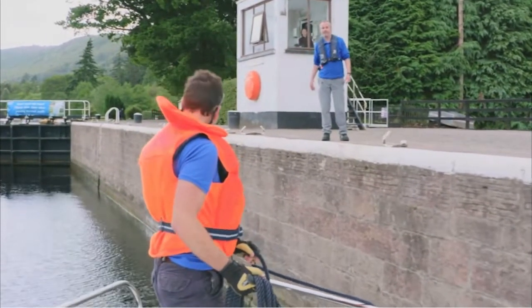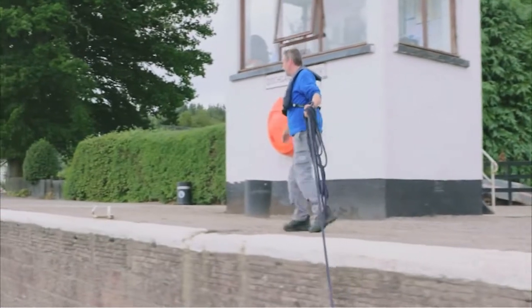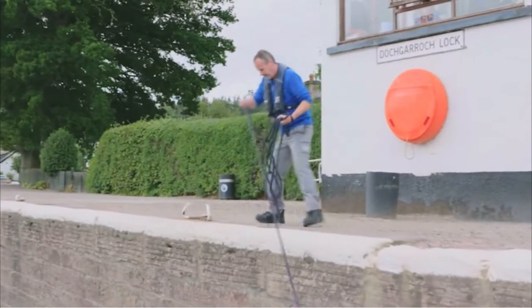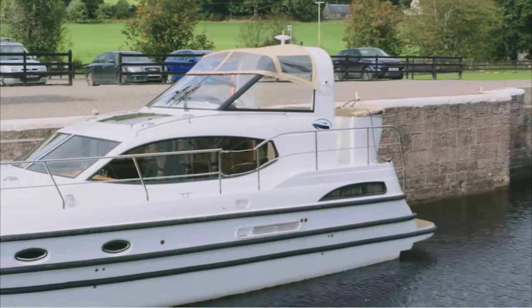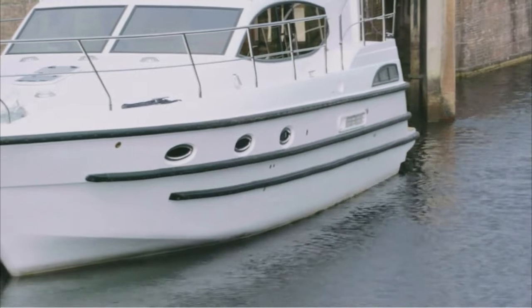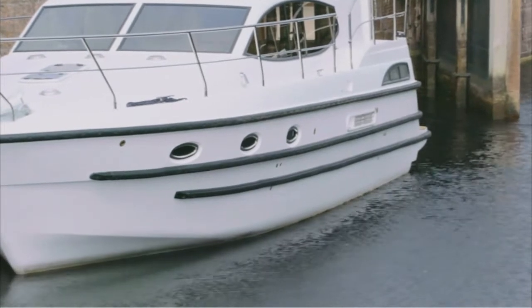Make sure your crew are ready. Life jackets on, someone on the bow with the rope neatly coiled and passed under the rail, and one at the stern. If there are just two of you, the skipper usually handles the stern line. Don't worry about putting fenders out at this point. The boats are all built with a line of thick rubber fendering, which will be quite sufficient to protect the side of the boat whilst it's in the lock.